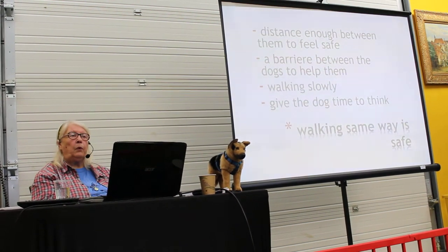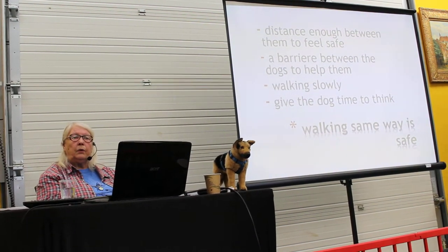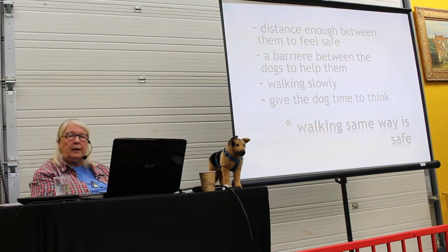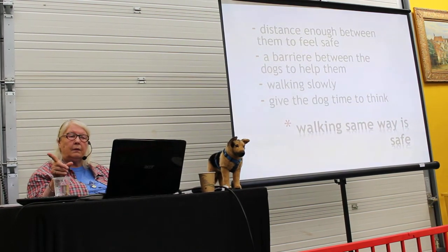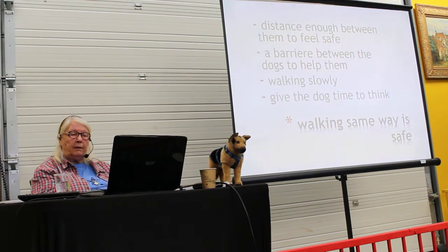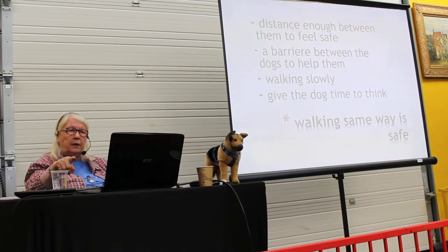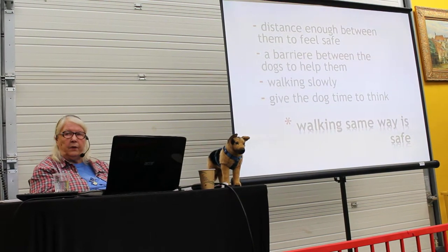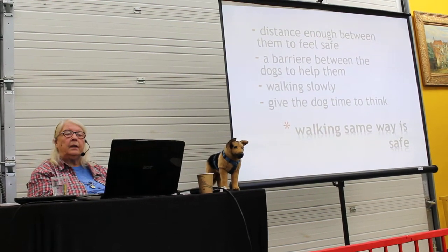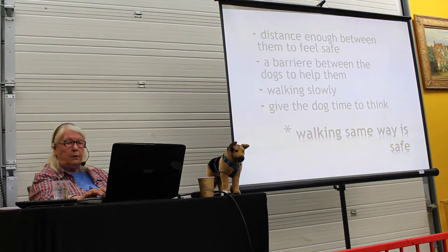When you walk fast, the dog has to concentrate on following you. I want the dog to concentrate on the important thing, which is the other dog. Give the dog time to think. Walking in the same direction, the same way, is safe — they will feel it safe. And that's a start, usually.